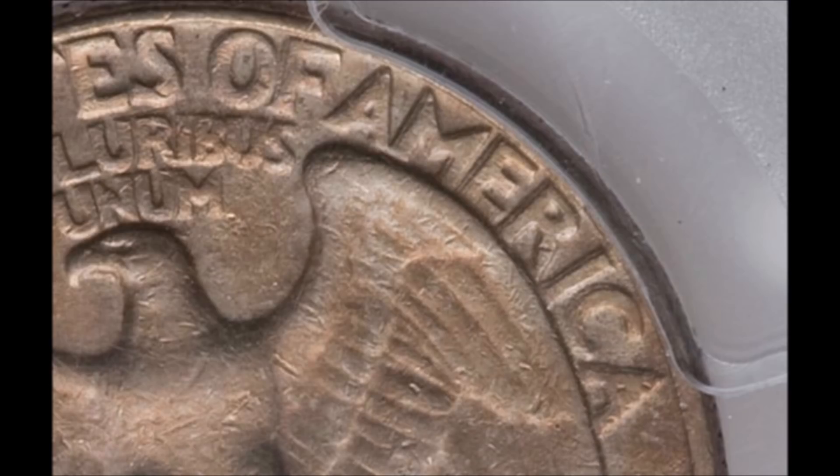Upon closer examination, as you can see right here, the coin exhibits extremely wild spreads. If you had a five-times magnifier you'd be able to see this really easily. It's almost naked-eye visible, but to be absolutely sure I would certainly have a magnifying glass or a jeweler's loupe handy to confirm.